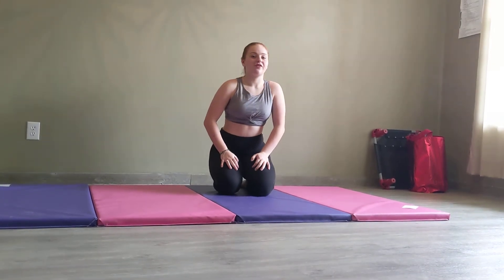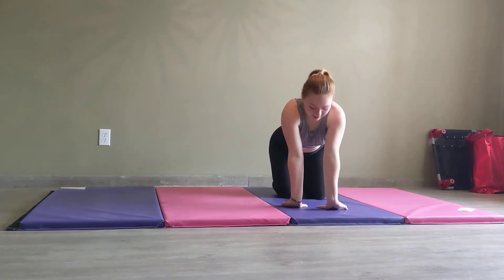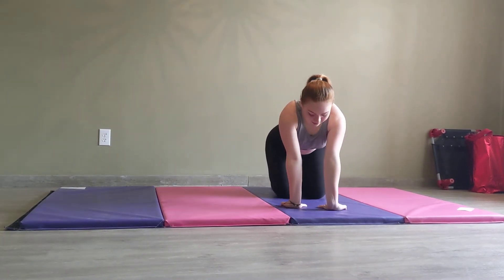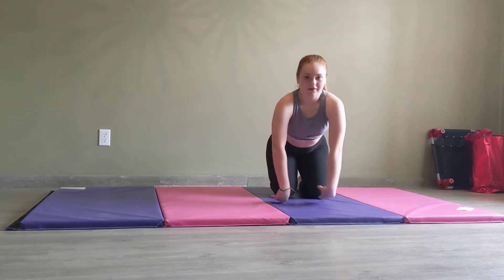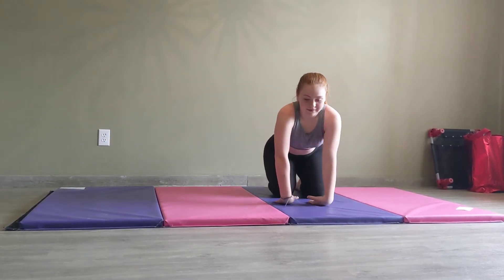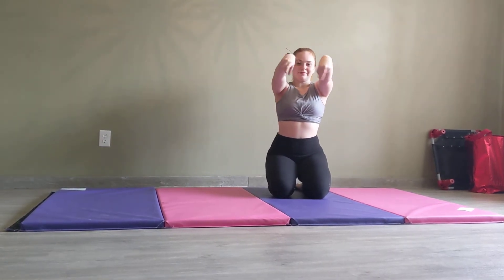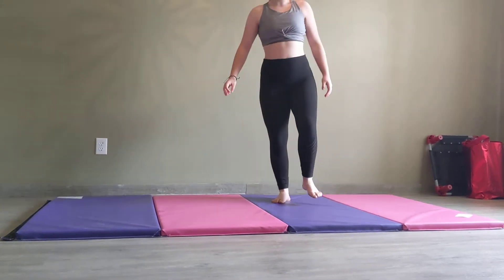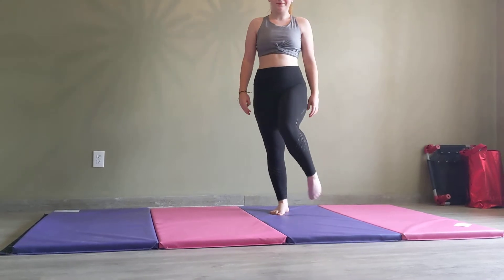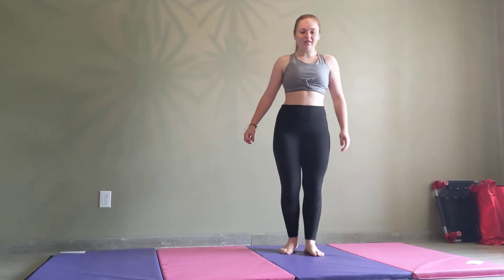So now we're going to start off with a very quick stretch by stretching our wrists and our ankles. Put your wrists on the floor and stretch your wrists down. Roll your wrists. Now stand up and roll our ankles.